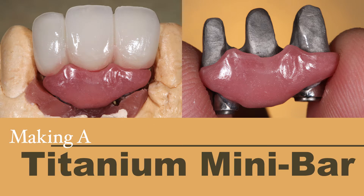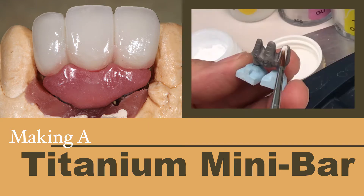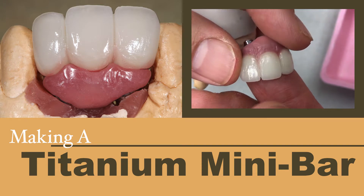In this video, we will show the process to create this difficult 3-unit titanium minibar with porcelain bridge. We will show the design in Exocad, the titanium grinding, the titanium bonding application, and the finished product. Let's get started.